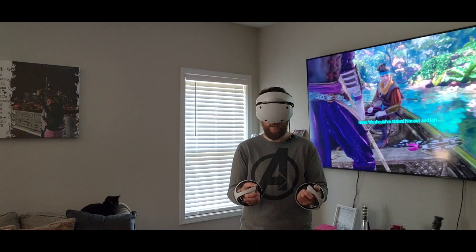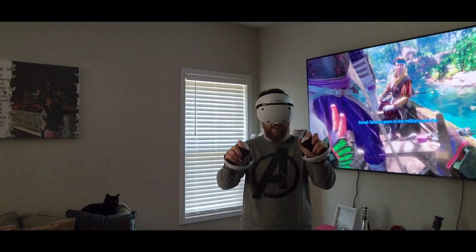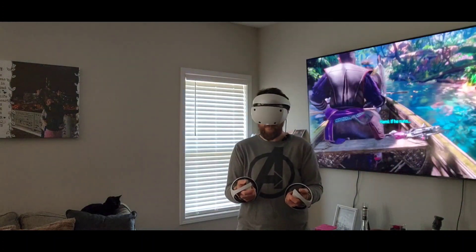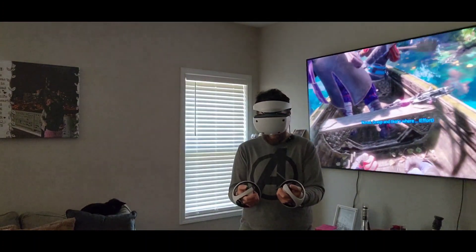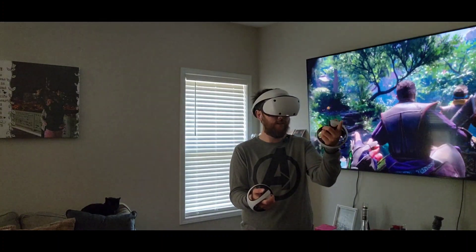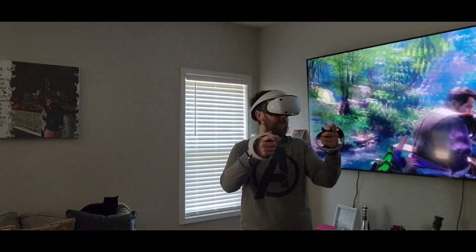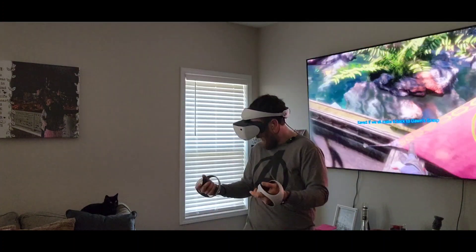Look at that — my hands! Peace. This is beautiful. Wow. I feel like it reads my fingers too. Grazers. I have no body — I am just hands.